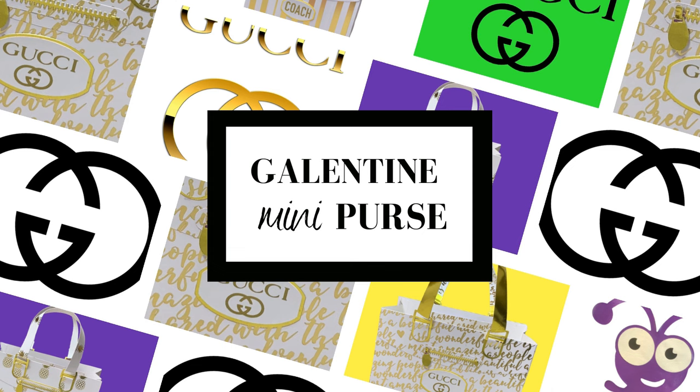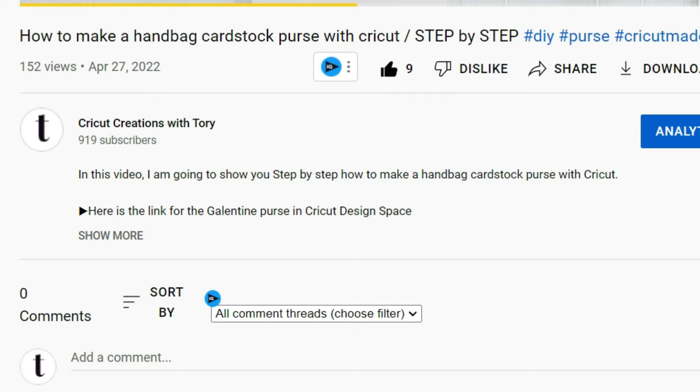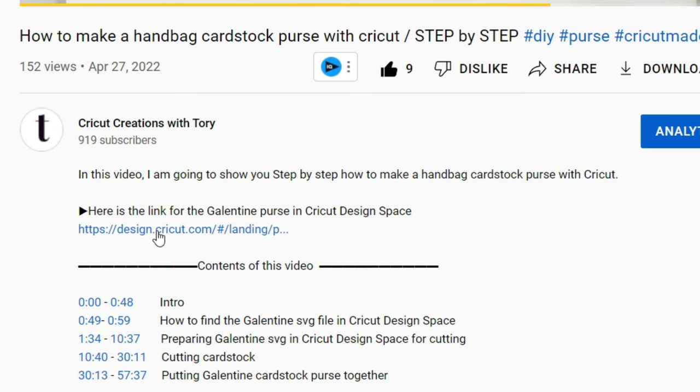I'm going to walk you through step by step how to do this purse, and this purse is going to be so much easier than all the other Galentine purses. We're going to start out the same — click in the video description, then click 'show more,' and here is the link for the Galentine. Before you click on it, make sure your Cricut Design Space app is closed, and once it's closed, click on the link.